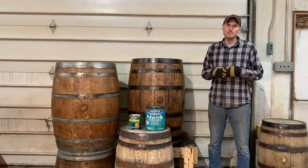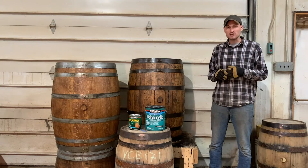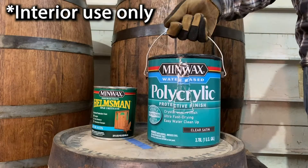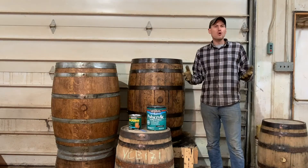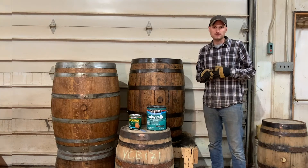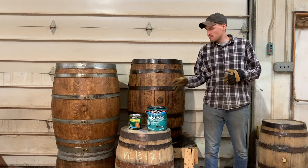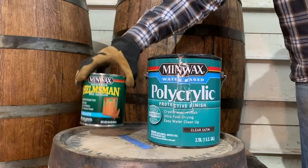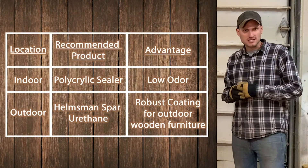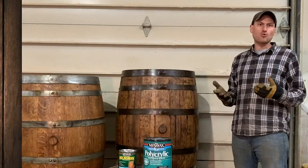There are two different sealers that we recommend using. If the barrel is going to stay inside for the majority of its life, or at least be stored inside when not in use, we recommend using the Polycrylic water-based sealer — it's low odor and low toxicity, and it looks great on these barrels. If you plan to leave the barrel outside, I would recommend sealing the barrel with a spar urethane, such as this Helmsman product. The spar urethanes are very durable and UV resistant — that's why they're often the choice for wooden boats, wooden decks, and outdoor wooden furniture.